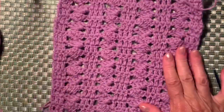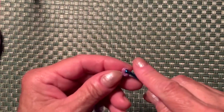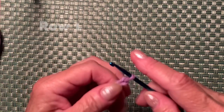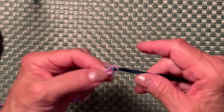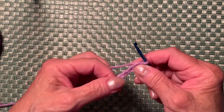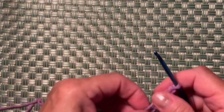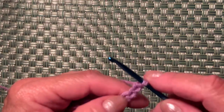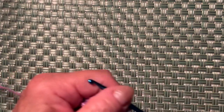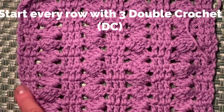I already have 31 chains made, plus I need to make 3 more to start row one. I have a foundation for this pattern. You can make any foundation you would like. I'll make it a little bigger so it's easier to see — so I make another 3 chains. For the edges I need to make 3 double crochets.